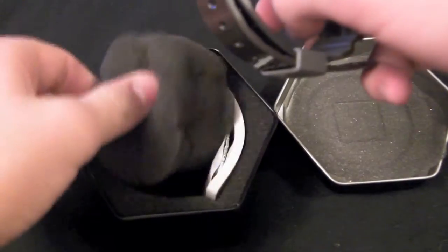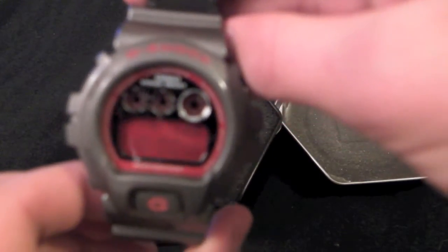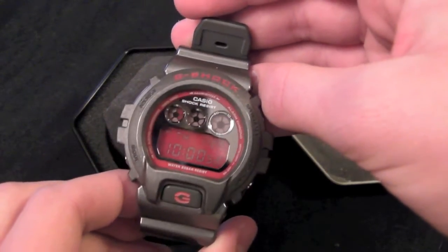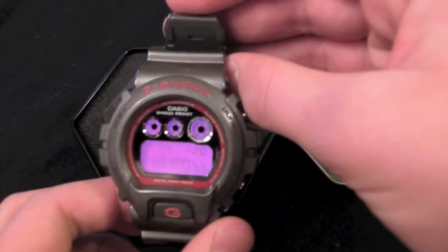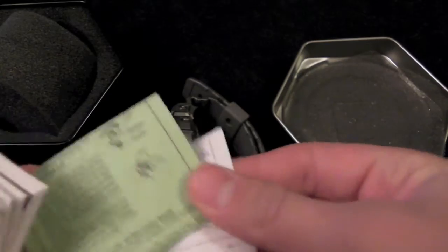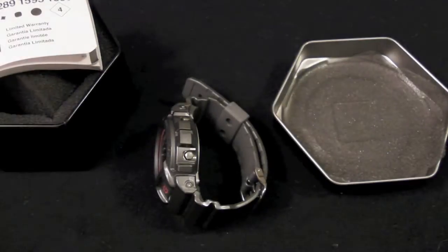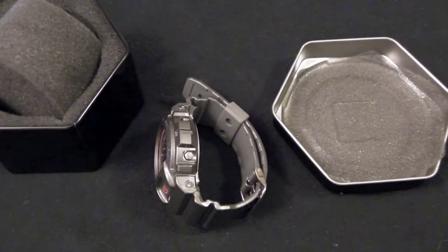Let me pull it out and show you — it has this nice padding in here. The display might be a little hard to see on camera, but you can see it okay. It also lights up kind of pinkish, which I like. Inside the box we've got the user's guide and an information sheet about the band.